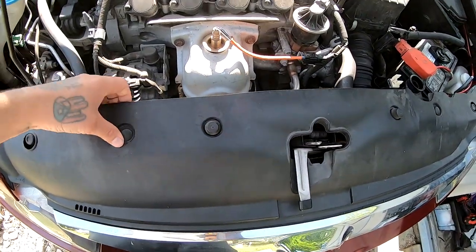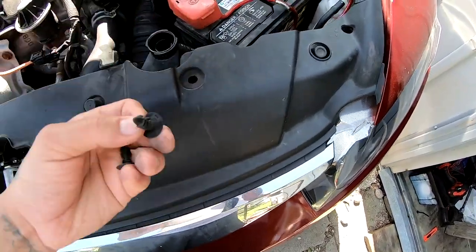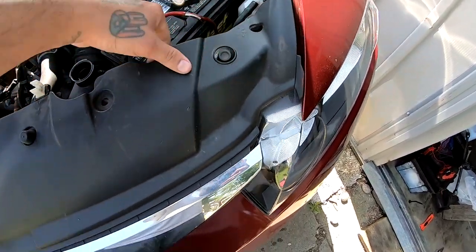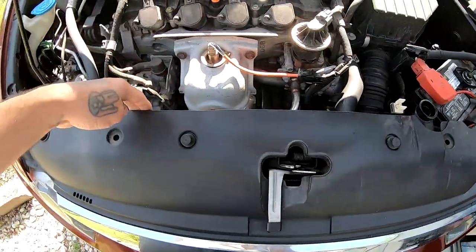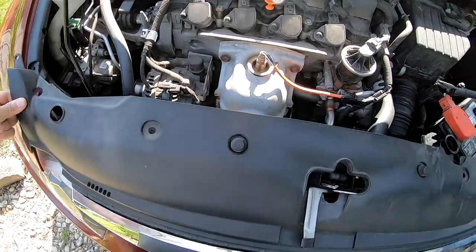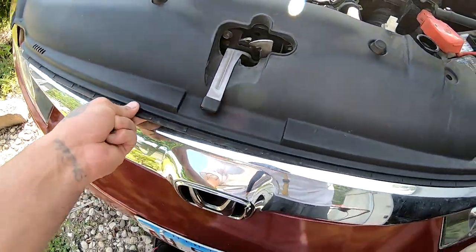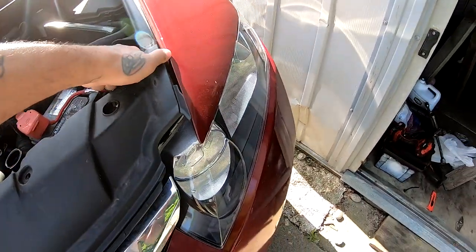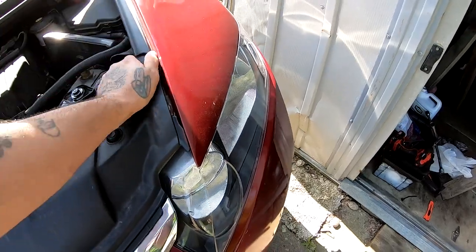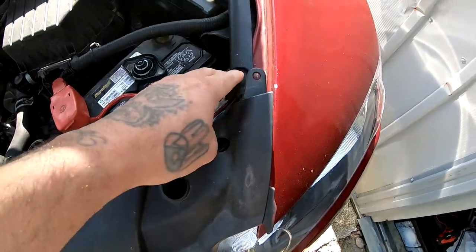I'm going to remove this cover — it looks like there are little clips on here, two clips, maybe a third clip. All right, so there was another clip over here.